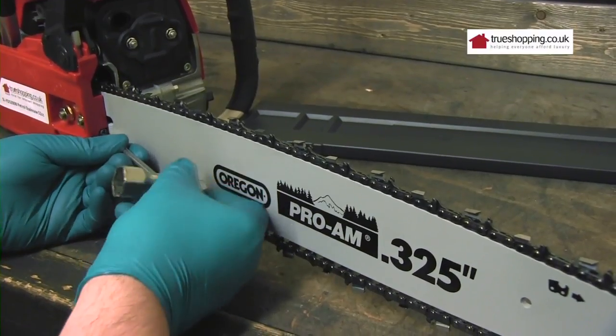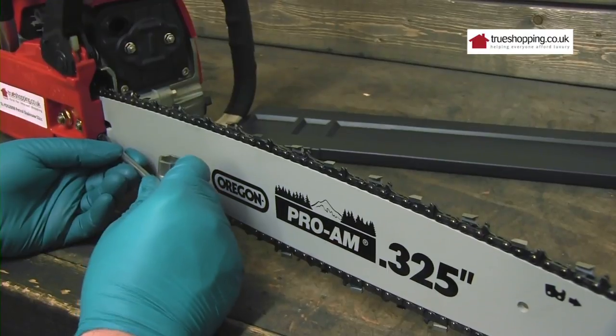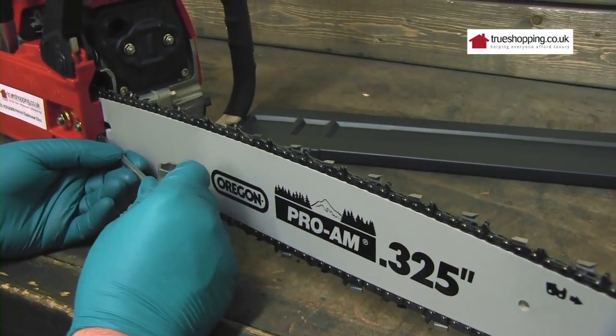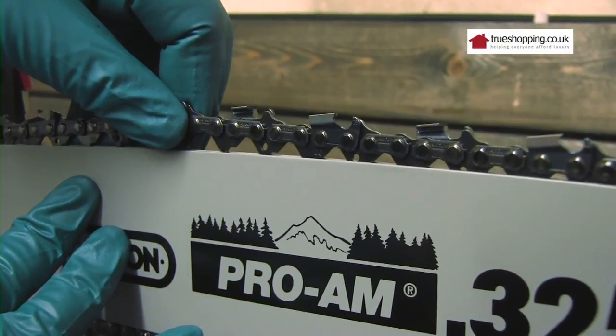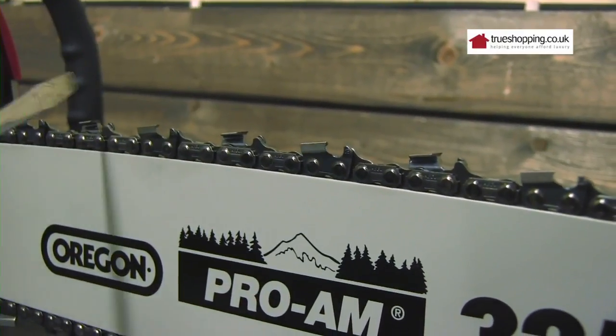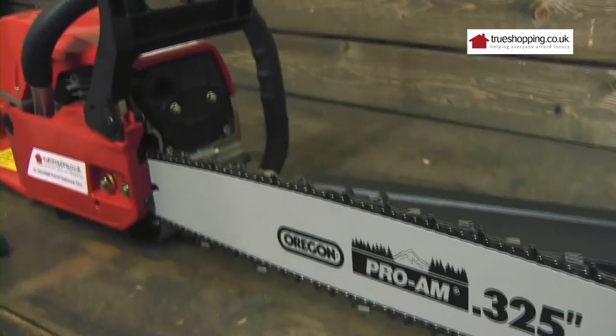It is rather a slow process to turn it but it gets there eventually. You want to pull it with some reasonable tension on it. Always take great care because the chains are very sharp — be very careful when handling the chain.